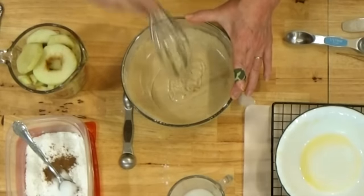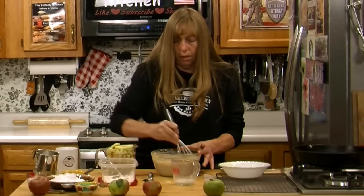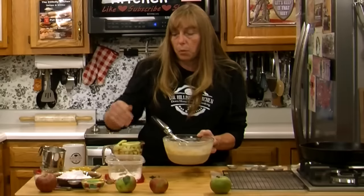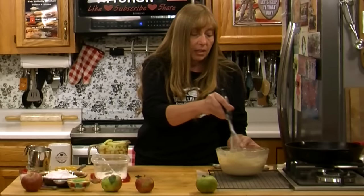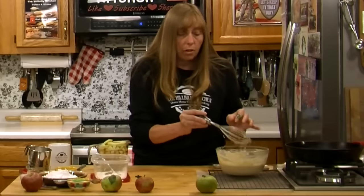That looks pretty good. You want it to all pretty much run off your whisk — you don't want big lumps left on the whisk. That's about what you want right there. Mix up your batter before you dip your apples in the cornstarch, because you want to let the batter rest for just a minute before you add the apples and certainly before you start frying. Any kind of batter you're going to fry, you want to let it rest.